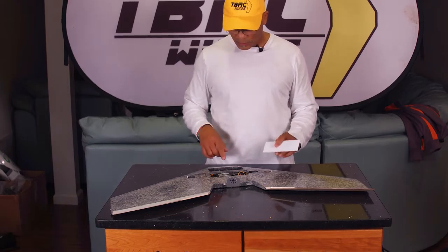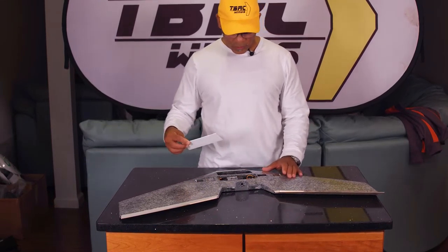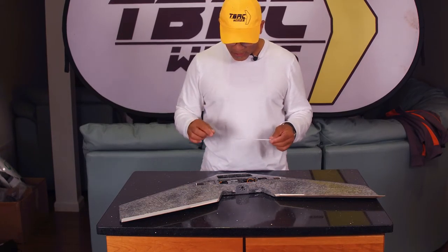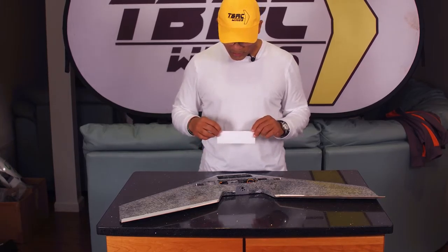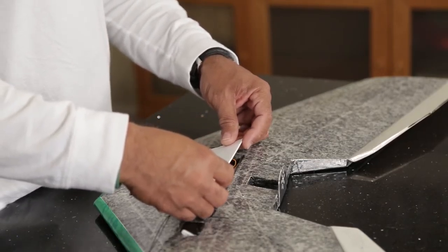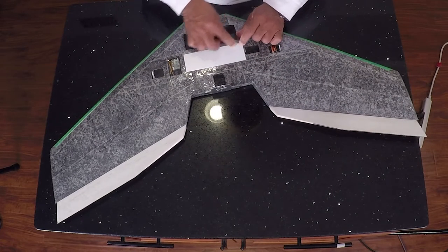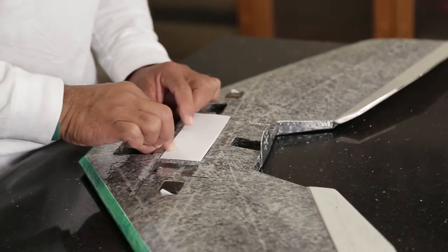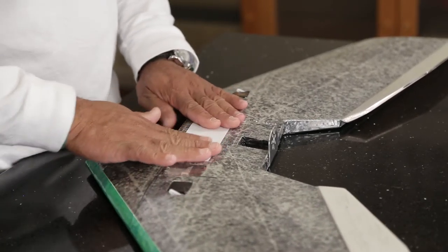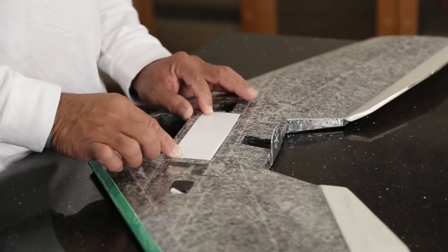I've given time for the glue to settle in our channel here, so we're going to put our hatch door on. Since this is set I kind of want to put it on exactly where I need it because I will not be able to move it around — the glue is going to stick as if it's a final stick. Just press up against here, drop this all in place, and give it a nice press. That should do it — I'm going to leave that in place to set up and cure.